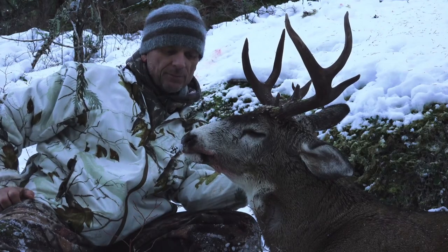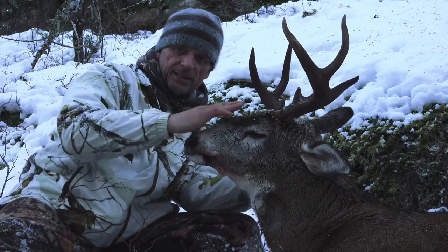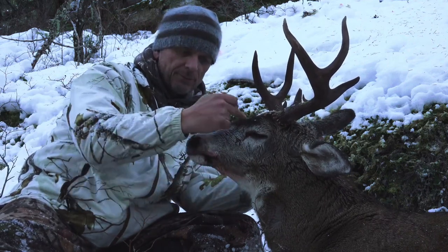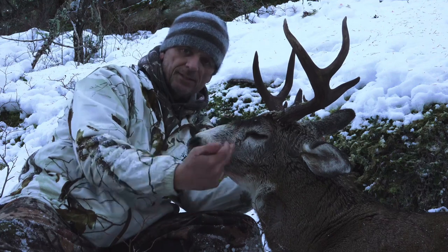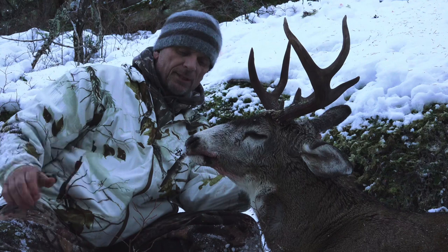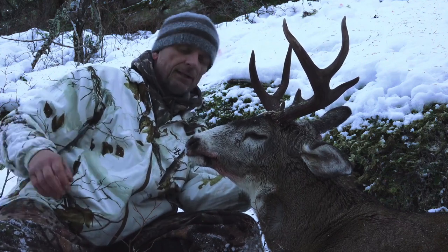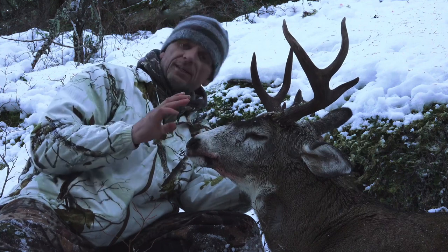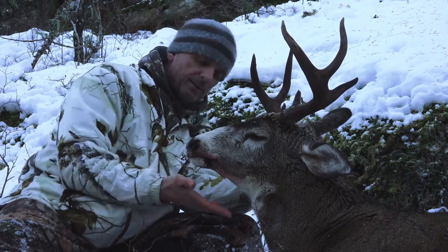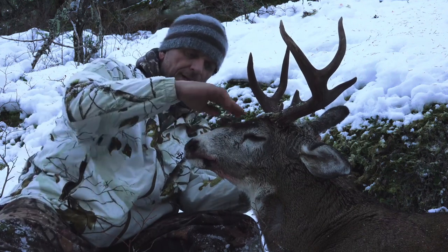Now the next indicator when hunting these big old bucks is the depth of that muzzle — deep meaning from in front of his eyeballs to the bottom of his jaw, that distance. If you check that distance and compare it to younger bucks, the younger buck will have more of a slender long snout like a German Shepherd. That depth of the muzzle is one of the key indicators.